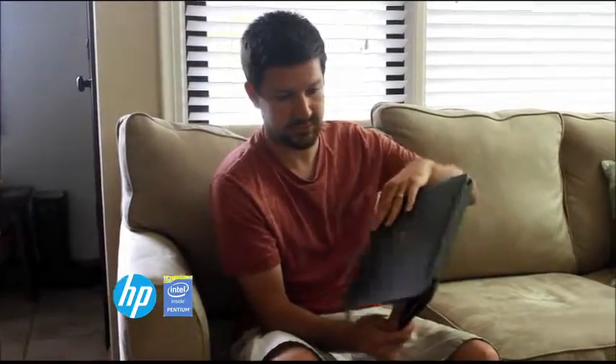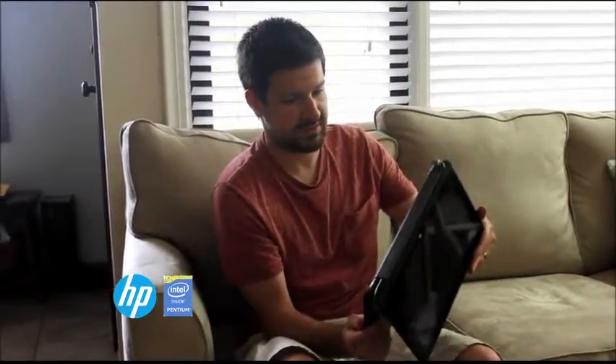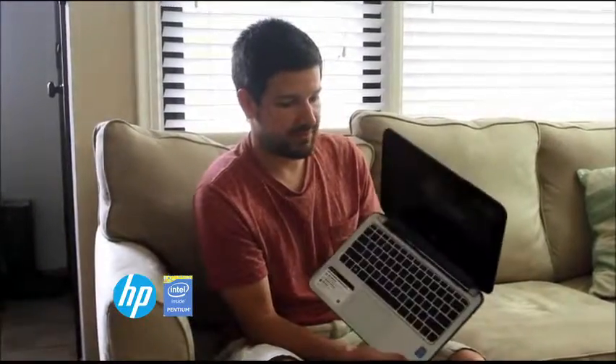All in all, it's a pretty nice little set of features inside and out. The physical features are really cool — this is one of the coolest things I've seen on a laptop. So overall, I definitely recommend it.